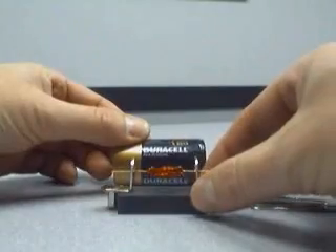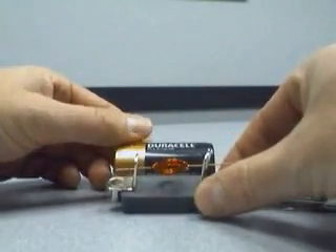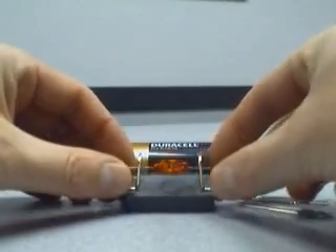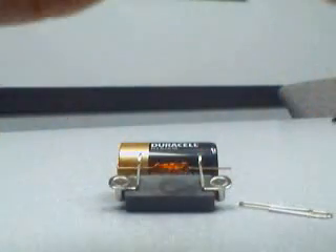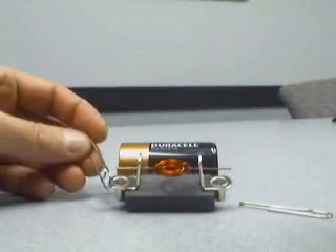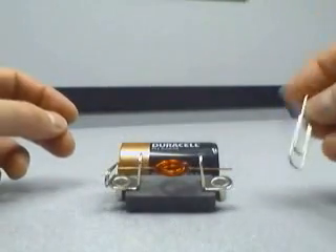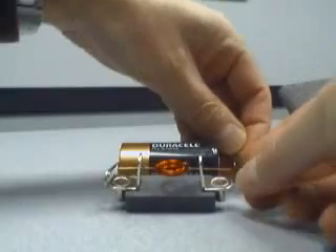I'm going to lay the battery down next to the motor and try to center it. It wants to tilt like that — there's not much you can do about it, that's okay. Get the paper clip. It just sticks because of the magnet. We can put this on both sides.